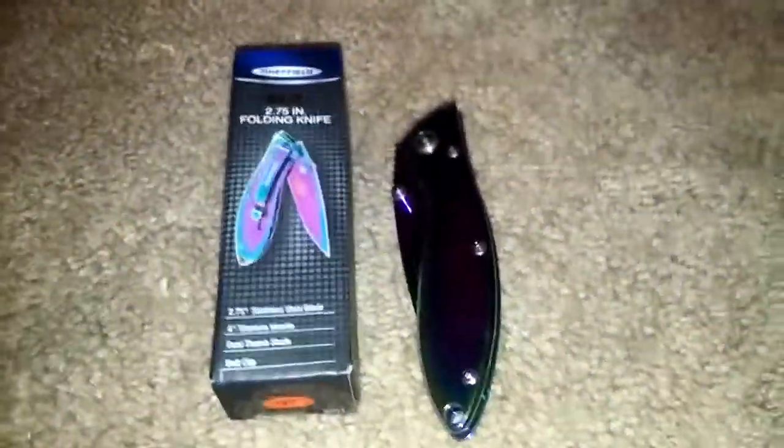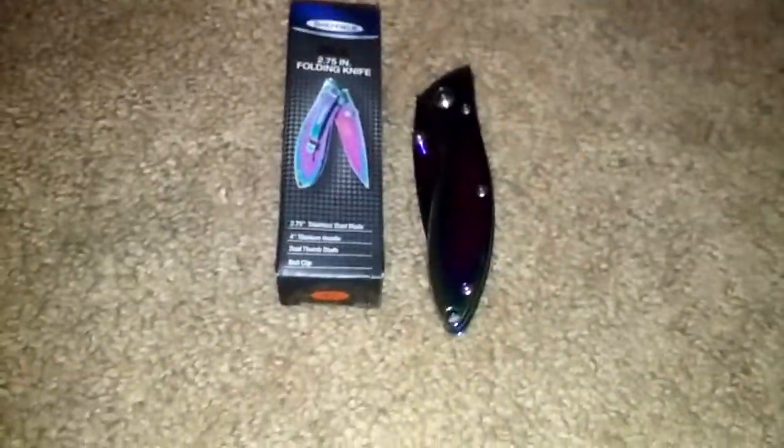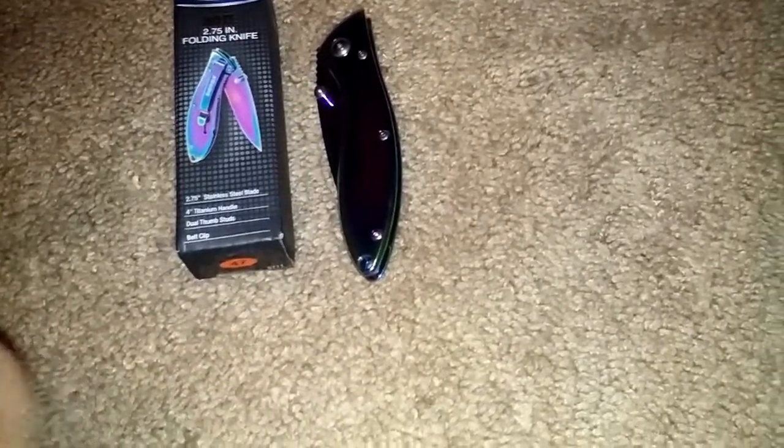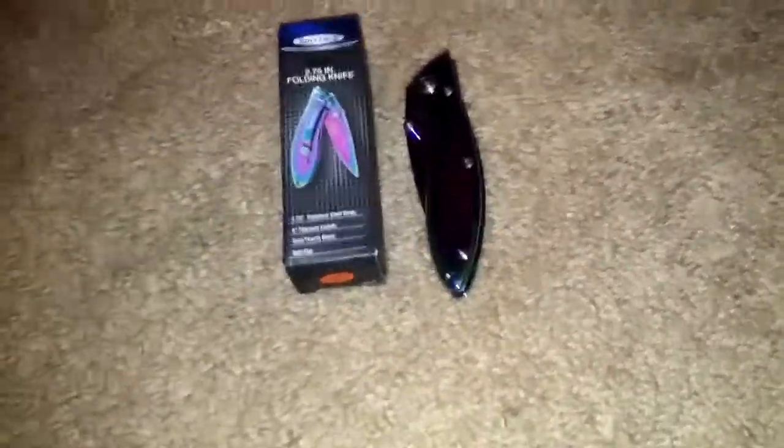I have not EDC'd this particular one yet, but just wanted to get this quick video out there. My next video is going to be on this little thing — a credit card knife. It's going to be another quick vid too. That is it. Chief Survival — like, comment, subscribe. Over and out.